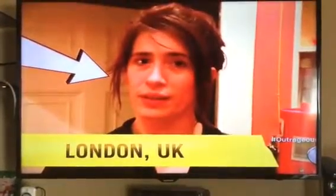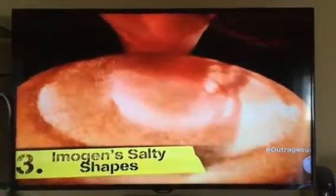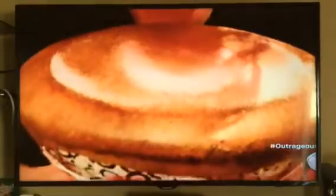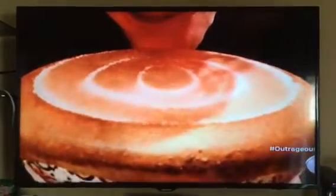What happens when you mix Grammy award-winning musician Imogen Heap with salt and a drum? If there wasn't any physics going on, this would just look like some crazy lady singing at salt. So how is Imogen making these salty shapes using just her voice?